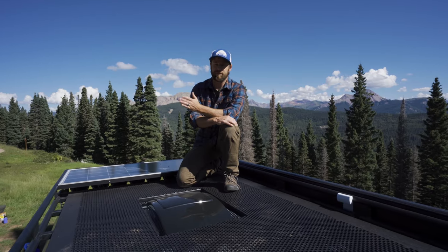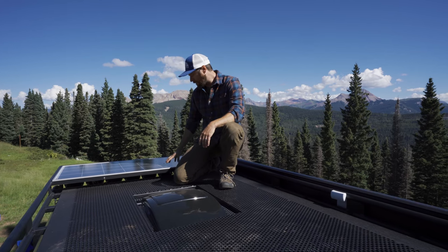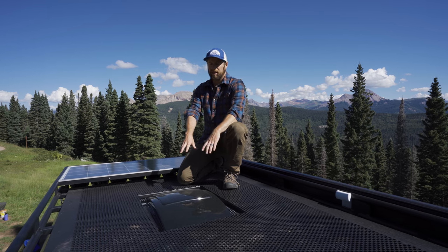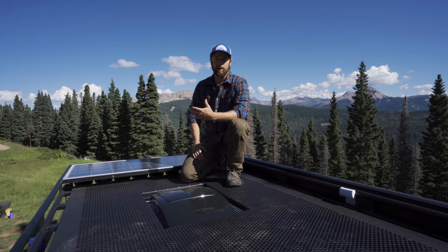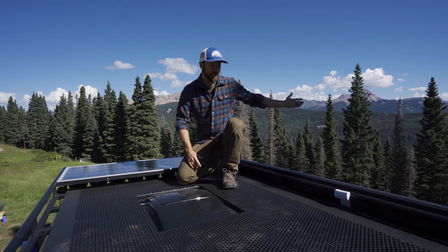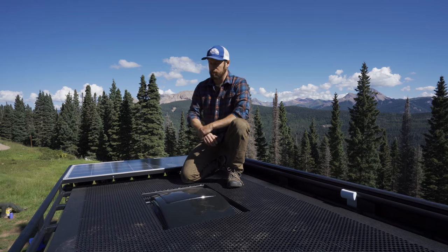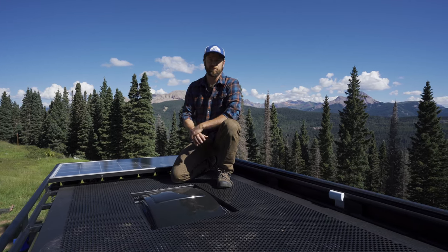This roof rack from Stoked Adventure Outfitters is so cool because they build it with integrated 200 watts of solar, a cutout for your MaxAir fan, and a huge perforated aluminum deck. So you can hang out up here, watch the view, throw your paddle boards, your kayaks, whatever you need up here. It's a really cool roof rack and we can have these custom made from Stoked Adventure Outfitters for your van.